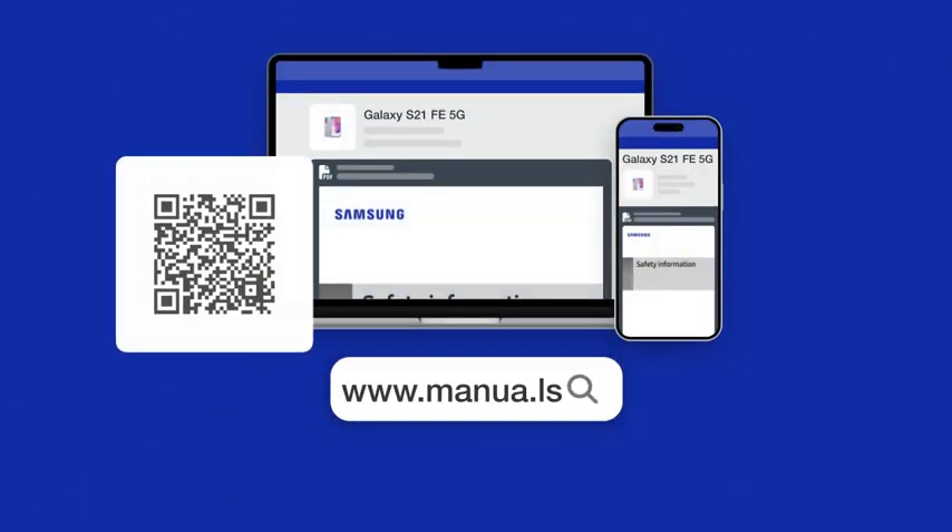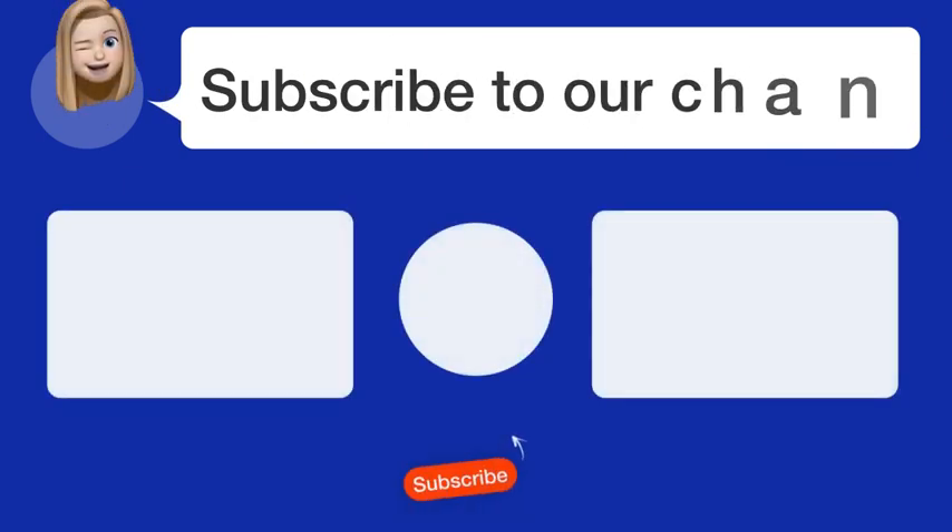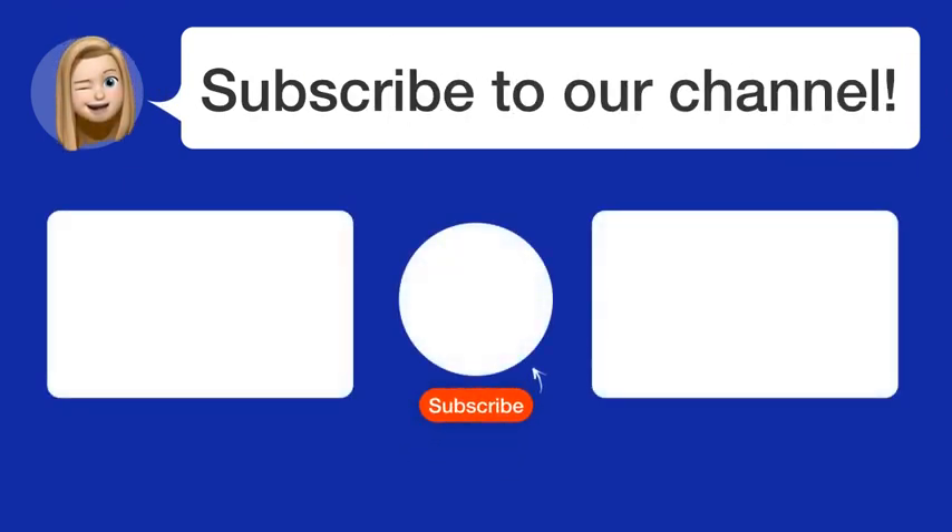Still need help? Visit our website for the complete manual. There you will also find questions and answers from other Samsung users. Did you find this video helpful? By subscribing, you help us continue to answer users' questions. So, subscribe to our channel. Thanks for watching and see you in the next video.